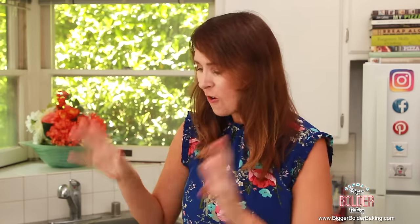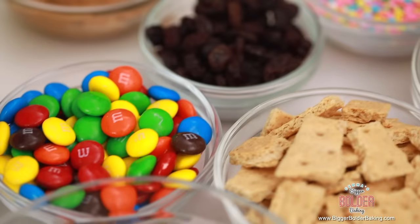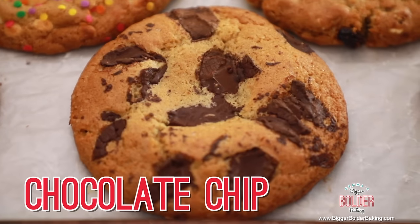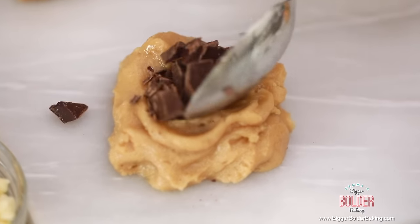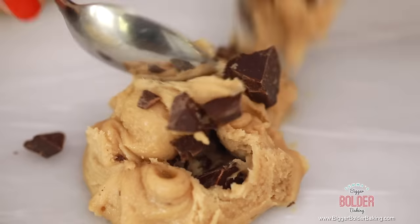Now here is the really fun part — over here I have my cookie bar. I went through my cupboards, ransacked the place, and got every flavor and mix-in you could possibly think of, and we are going to add all of these into our cookies. If you haven't figured out why I'm calling this crazy cookie dough, you're about to find out. We're going to make my personal favorite first: a plain classic chocolate chip cookie. Into my cookie dough I'm adding a nice big tablespoon of chopped chocolate, mixing it in really well, getting chocolate everywhere — I like my cookies really chocolatey. And there you go: an instant chocolate chip cookie.